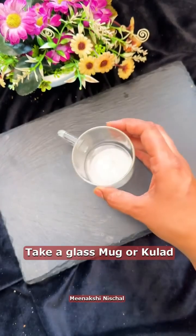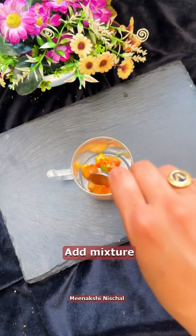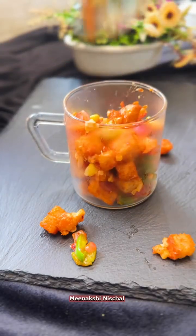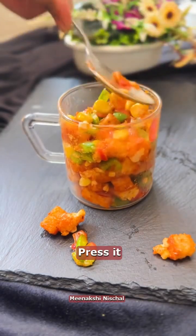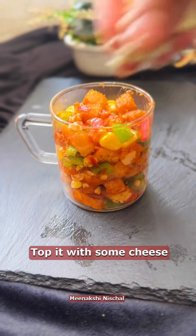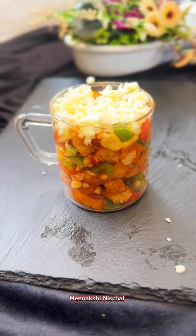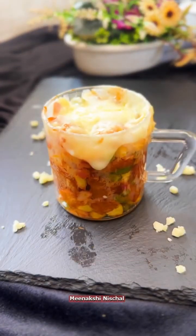Take a glass mug, or you can also use a glass. Put the stuffing in it and press it properly so the cheese goes in nicely. Just microwave it for a minute and your amazing cup pizza is ready!